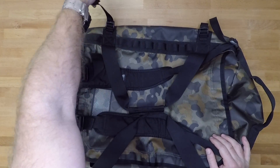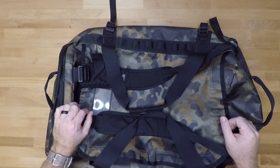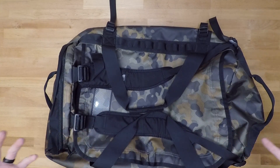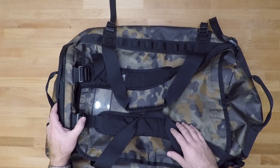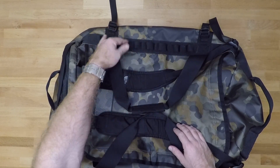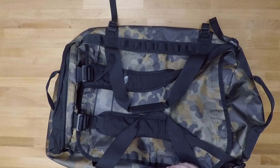You have compression straps on either side — two on each side — so if you want to compress this thing down you can. It also comes with a small storage bag, so if you want to compress it all the way and throw it in that storage bag so it's not taking up a lot of space, you have that option. On the exterior you also have attachment loops, so if you want to D-ring something straight to the bag, you have that ability as well.